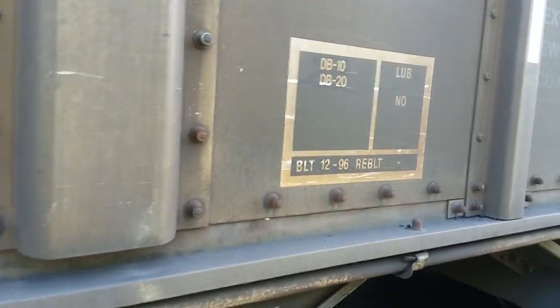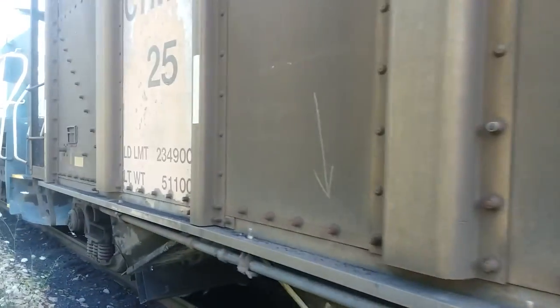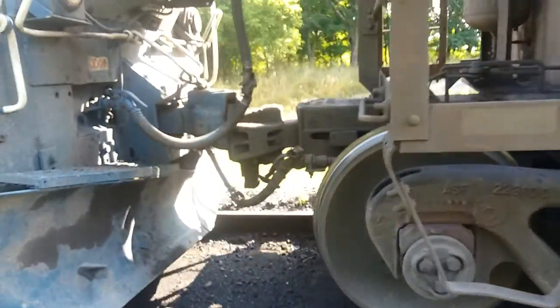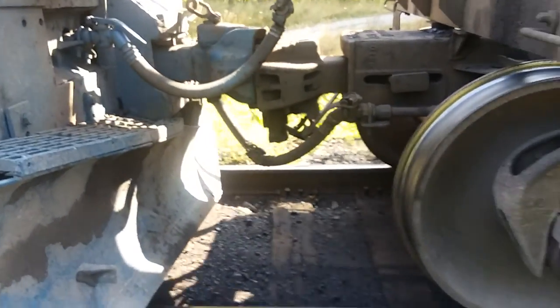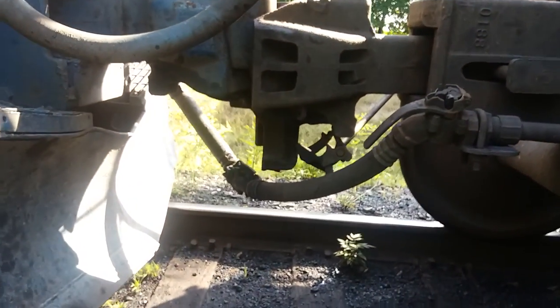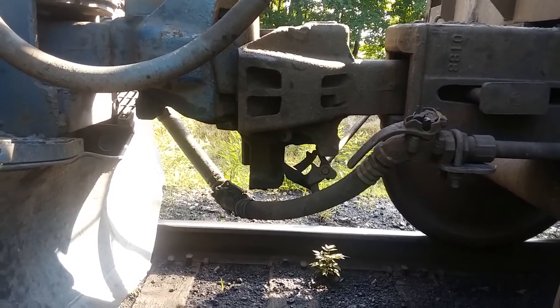This car was built in 1996 by Trinity Industries. These are all aluminum five-bay hopper cars we've got. Here's our number one locomotive. That's a half shelf coupler on this hopper car — so it goes down.